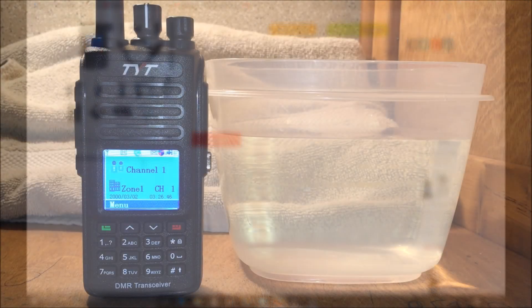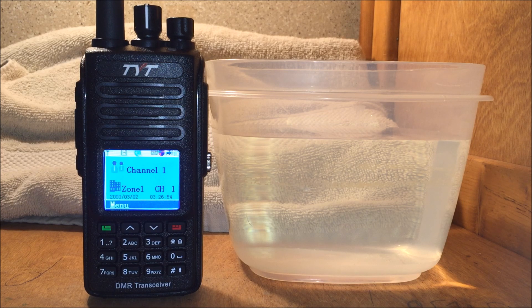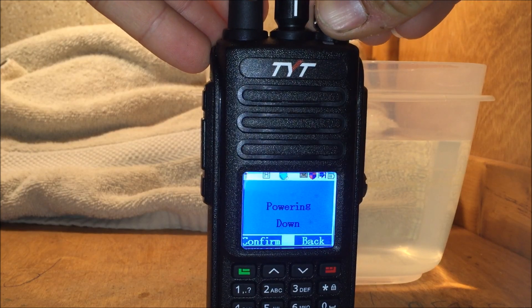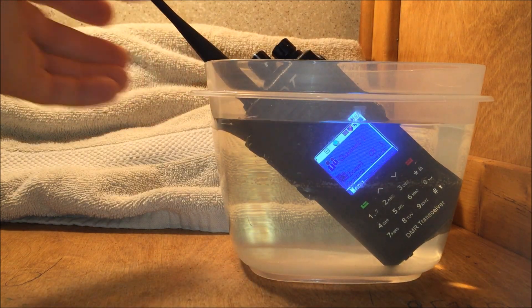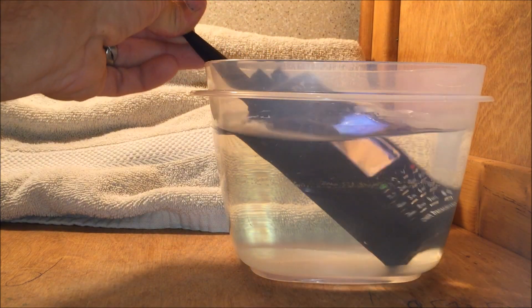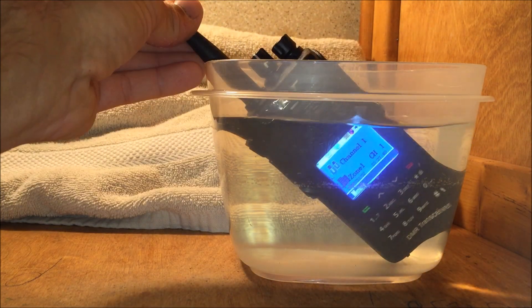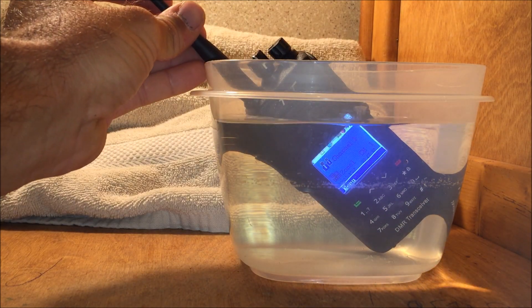Let's dunk it in the water real quick. Of course, everyone wants to see a water test. You saw in my MD390 video that I was outside in a rainstorm and put it under water for several minutes. It hasn't rained here in weeks now, so I can't seem to plan it outside with the rainstorm. So just as well, I'll put this — the GPS version MD390 — in the water. I don't think I have enough water in here, but if I can get it to stay there...